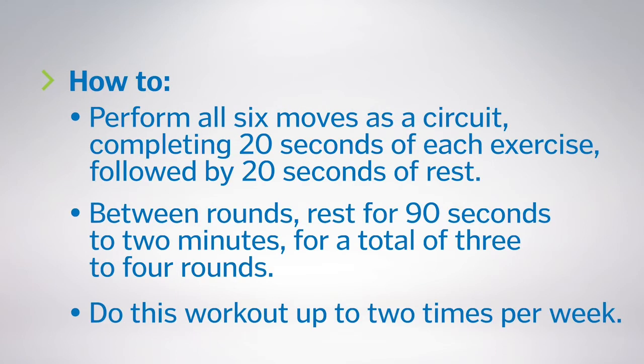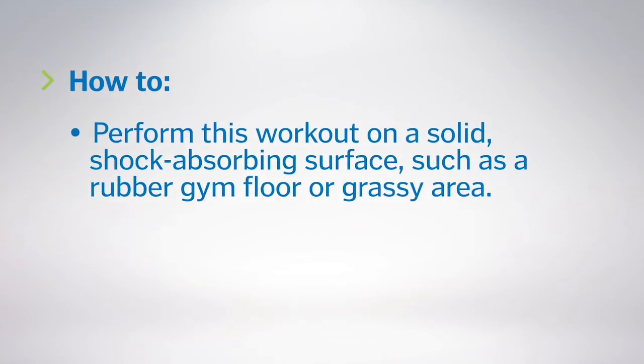Do this workout up to two times per week, allowing at least 48 hours of recovery between training sessions. Perform this workout on a solid, shock-absorbing surface, such as a rubber gym floor or grassy area.